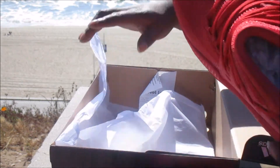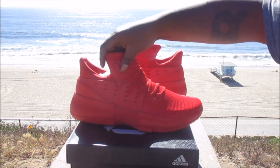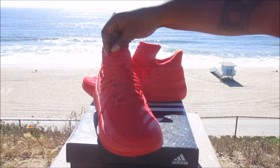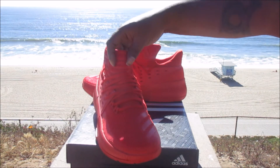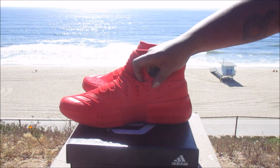They call it scarlet, but you know it's red. Check them out — nice detailing going around the upper. We got the logo on the tongue; let me get you a closer look. It has that D Lillard logo on it.